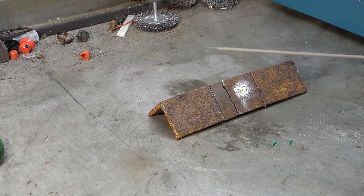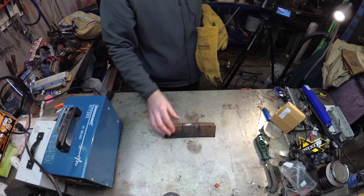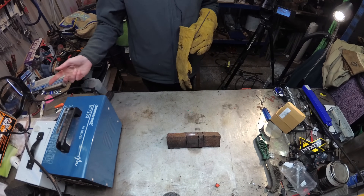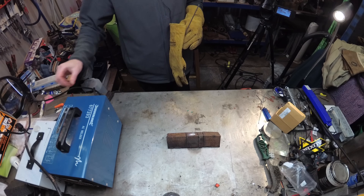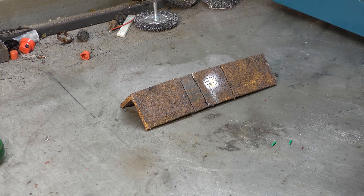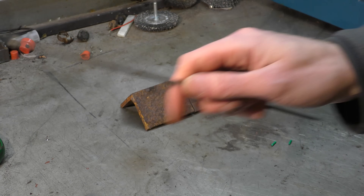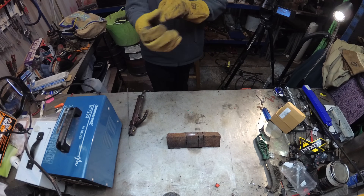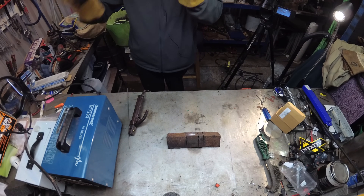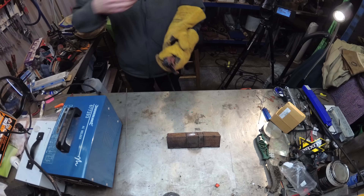Here we have our rusty test metal, equally rusty for all test purposes. The box is turned up as high as it goes, which is somewhere around 100 amps probably, with one standard 6013 stick electrode in the holder. Let's spark her up. Helps if you turn it on at the wall.